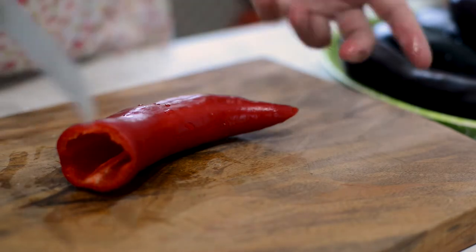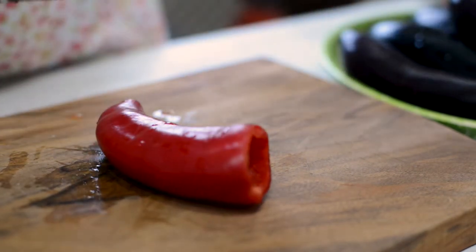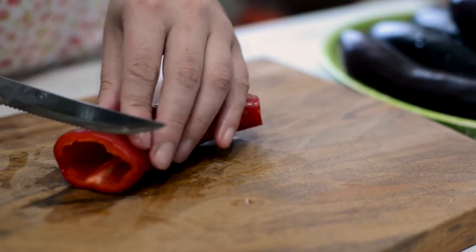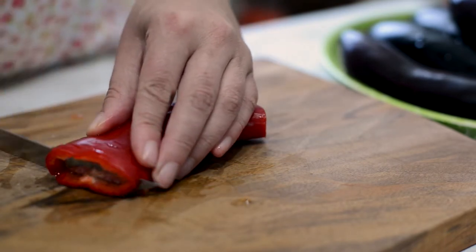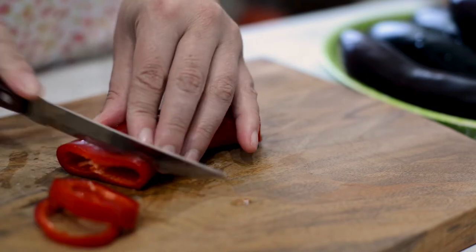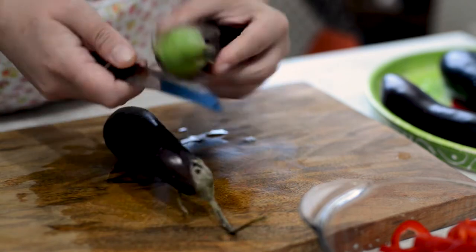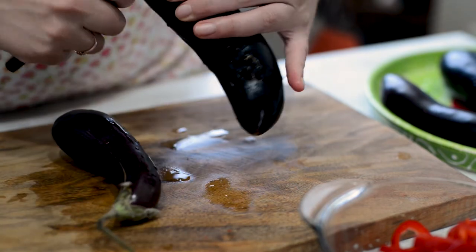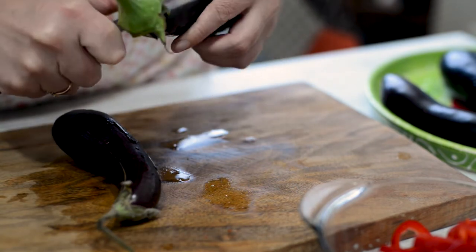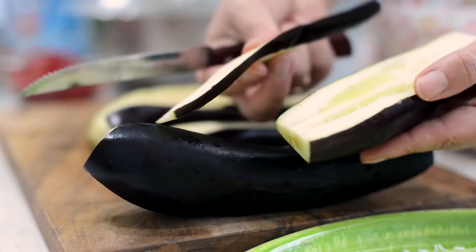You can cut your bell pepper as you wish. I made thin rings — the pepper is small and I think it will look nice. As for the eggplant, simply peel it partially and then cut it in long, thin slices, just like that.